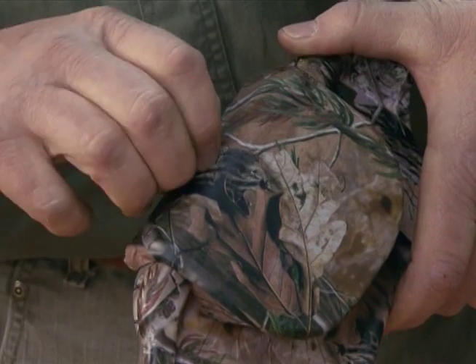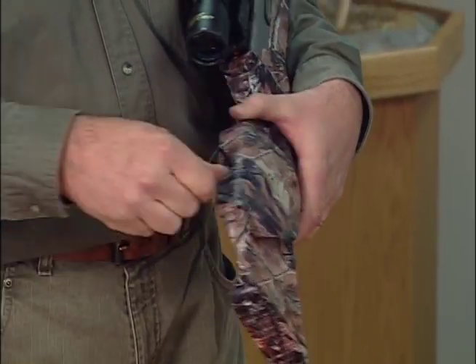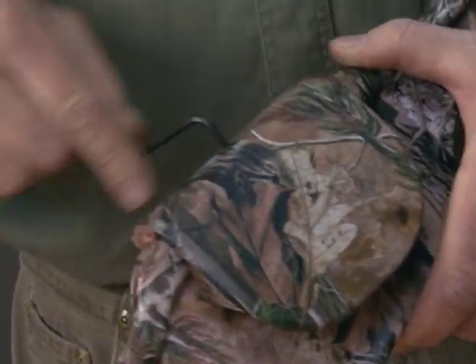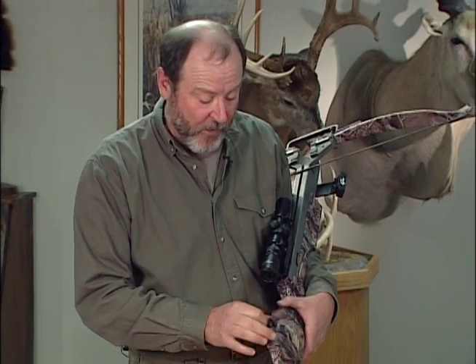You snap it right over top of the hole, put the screw in, and tighten it down. This cheek piece is set up for a left-handed person. For a right-handed person, you would simply take it off and turn it the other way.